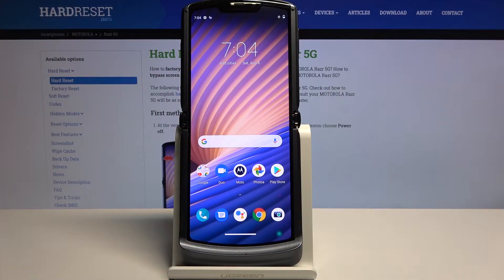Welcome. I'm on a Motorola RAZR 5G and today I'll show you how to copy contacts from a SIM card to the device.